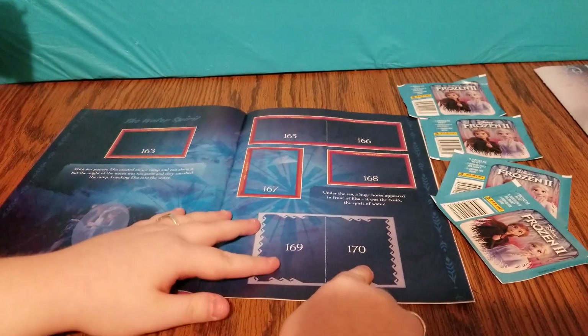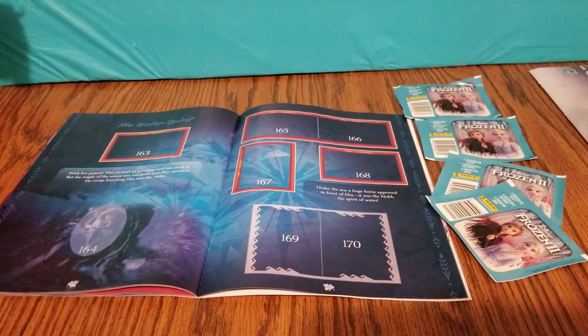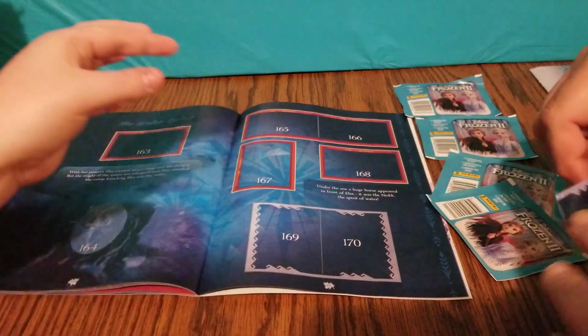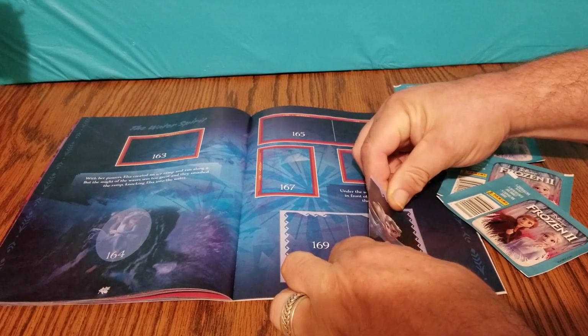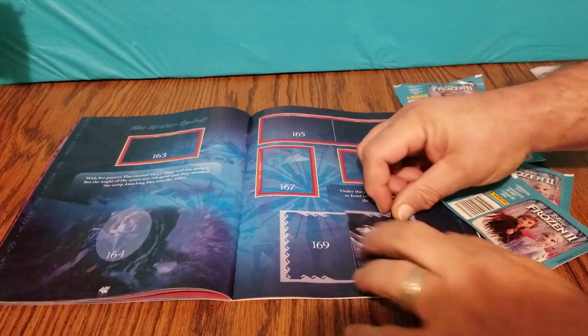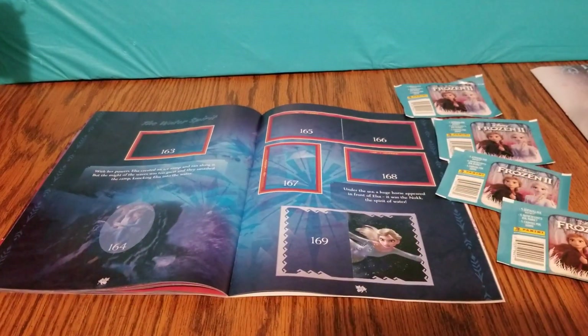Here's 170 right here. Go ahead and we can just peel the sticker off. Sometimes stickers don't want to cooperate. Just try your best to line it up with the lines on the page. It looks like that's going to be a two-part. There's going to be another one. What do you got next? There's one of Kristoff and Sven, and it's number 86.